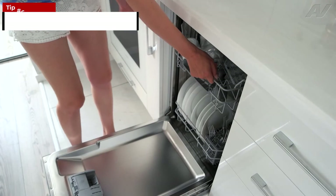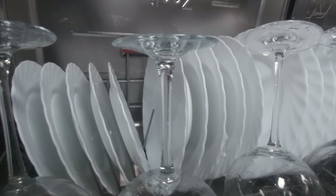Tip six: don't overcrowd the dishes. While you don't want to waste resources by barely filling your dishwasher before a cycle, you also don't want to be counterproductive by overcrowding your dishwasher. By overcrowding, less water is able to reach your dishes, preventing them from being properly cleaned. While loading, be sure to space out your dishes, keeping in mind anything blocking the sprayer arm from reaching them.